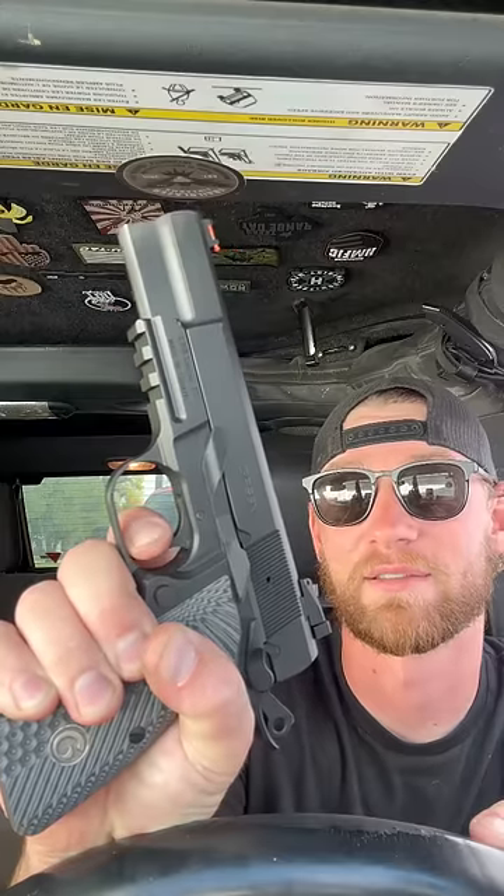I gotta show you guys my number two complaint with this thing. Looks like a nice trigger, right? This thing probably breaks at like eight to ten pounds. And then there's zero reset — I can't hear it nor can I feel it. I have no idea where this thing is resetting. There it is. I'm going three out of ten.